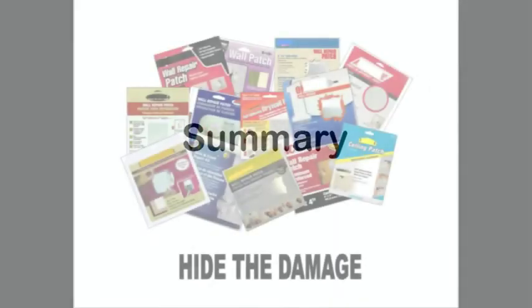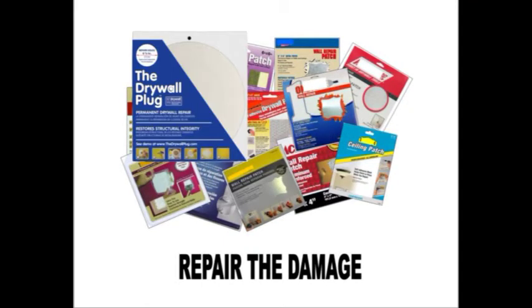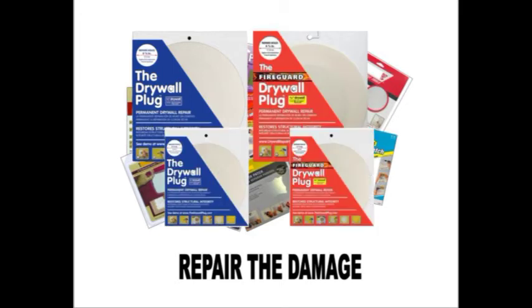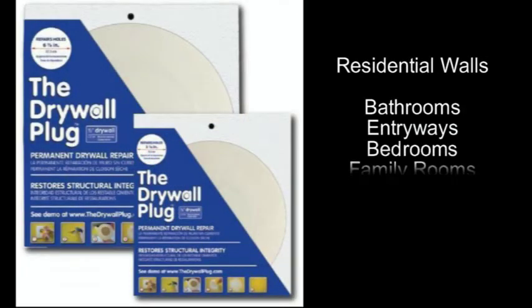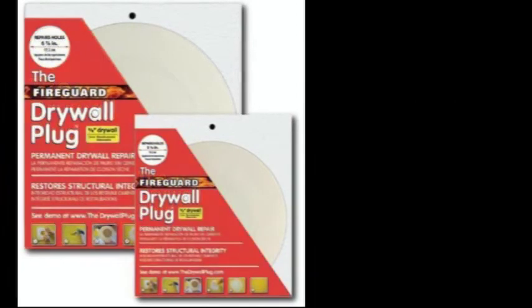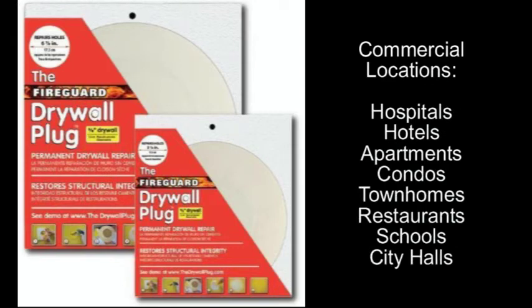In summary, you can hide the damage with one of the many types of screen patches currently available, or you can make a permanent repair using the Drywall Plug or Fireguard Plug depending on the area that has been damaged. The Drywall Plug is for residential walls made of half-inch thick drywall such as bathrooms, entryways, bedrooms, family rooms, game rooms, home offices, and more. The Fireguard Plug is for commercial locations such as hospitals, hotels, apartments, condos, townhomes, restaurants, schools, city halls, and more.